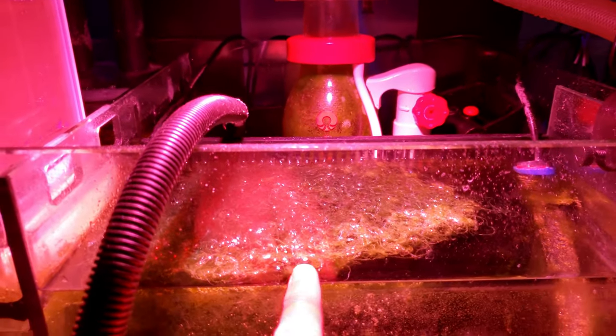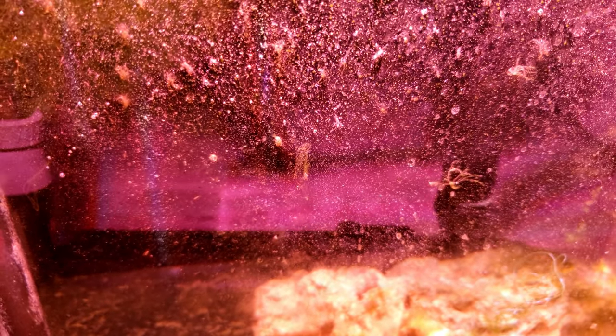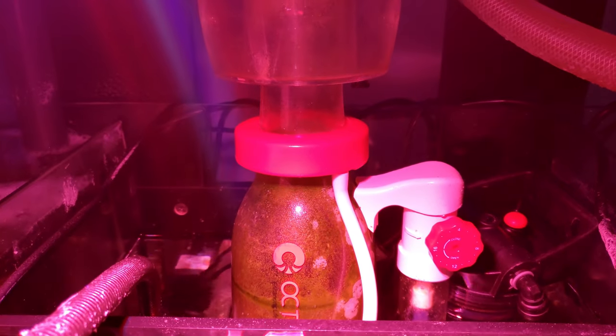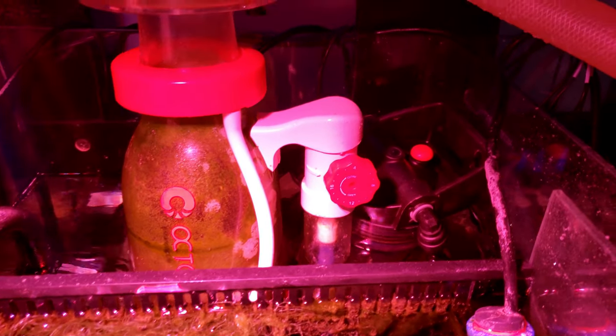From there the water goes here — Clear — then it goes into my refugium section. I have some copepods living in here. Then it goes into my skimmer chamber. Right now it's off as you can see.